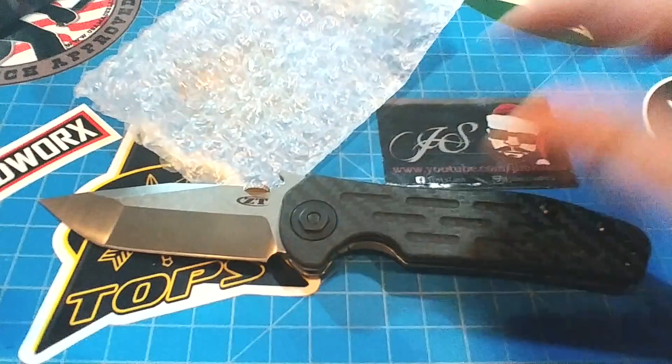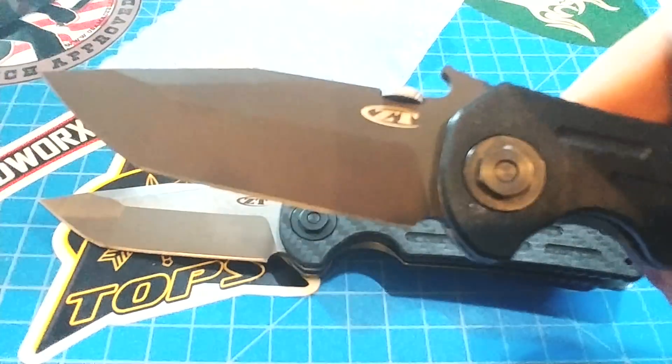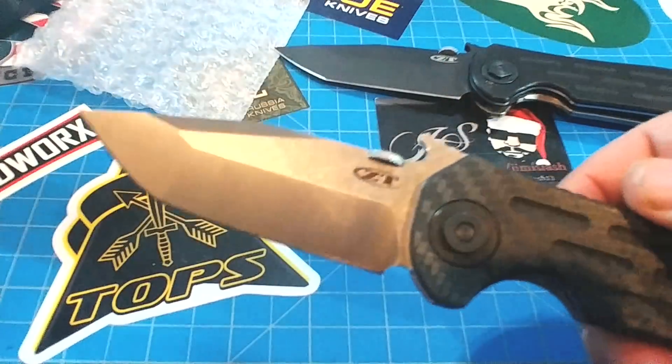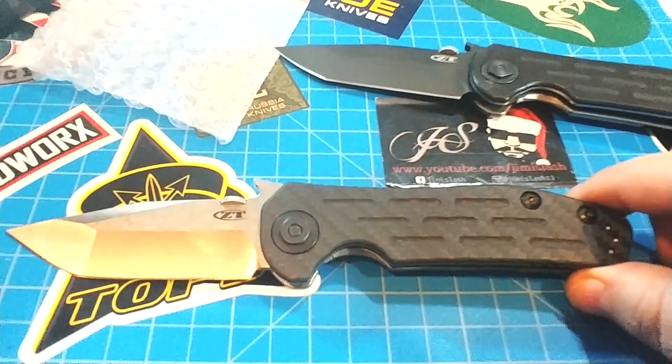I love this version of the knife — the LMAX version — and this is CTS-204P, which as you all know is 20CV or M390 by a different name. So there you go. This thing is really something else.